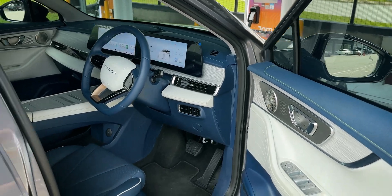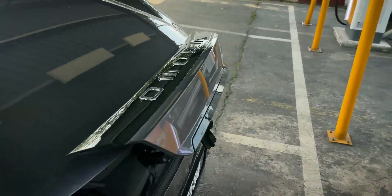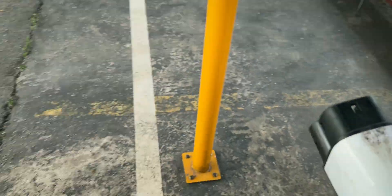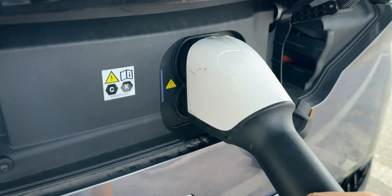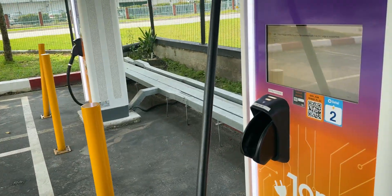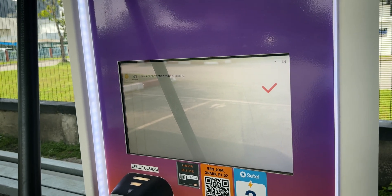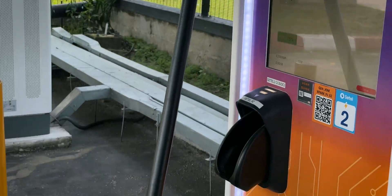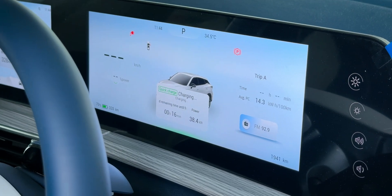Let's imagine a scenario: I've parked my car at an EV charging station here at X-Pac Sunway Serene, opened the connection, and in theory I just have to plug this in and the car will automatically start charging. It will automatically authorize — charging has started! I didn't need to scan any QR code, just plug it in and the car is now charging. That's fantastic.